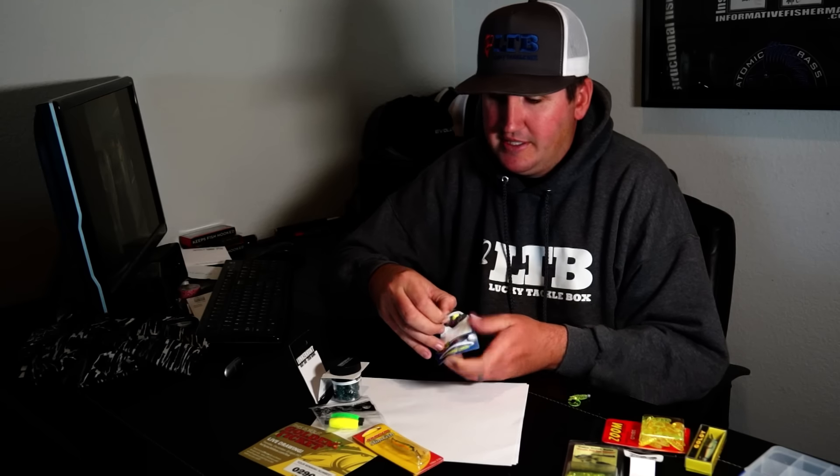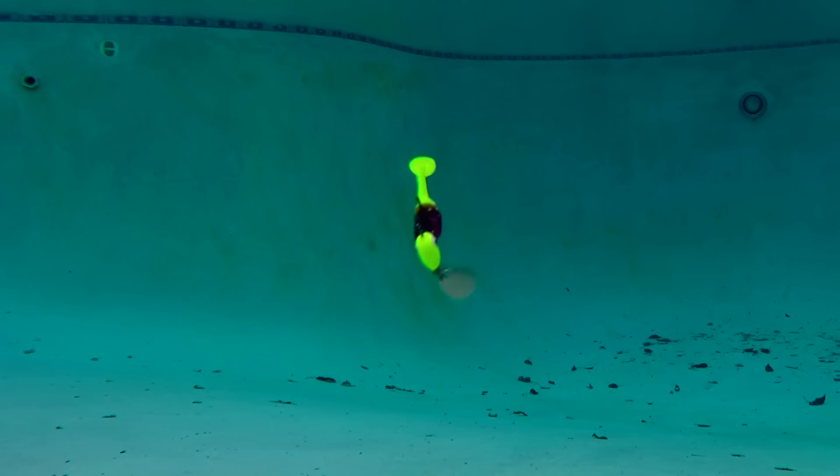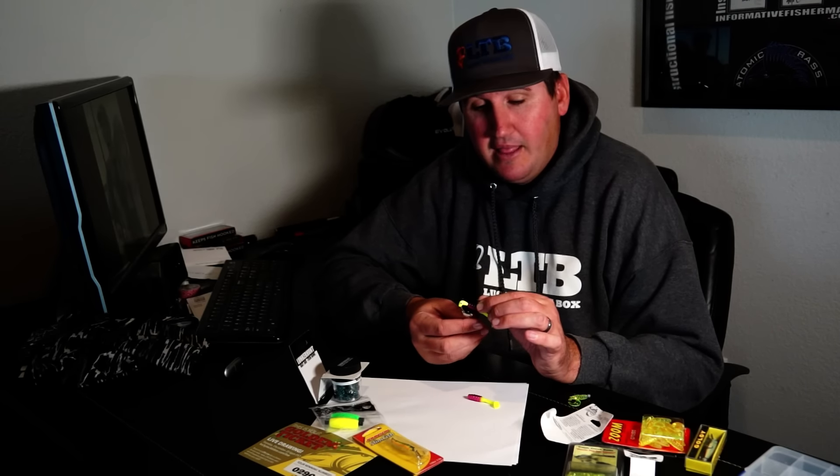Now we have a road runner - I believe this is called the Mr. Crappie Slabalicious on an 1/8 ounce head. It's a search bait, just like that grub. It has an underspin - a jig head with a blade attached under it. Why throw something with an underspin? A lot of the time if the water's a little stained, overcast, or windy, jig heads with a blade under them tend to beat plain jig heads. If it's calm and the water's clear, an underspin may not be the deal, but when water gets stained up the extra flash and noise can be key.